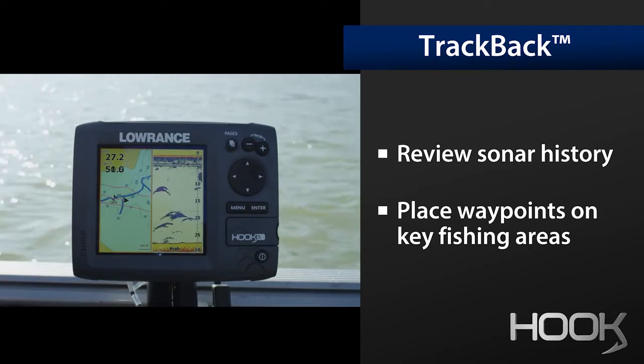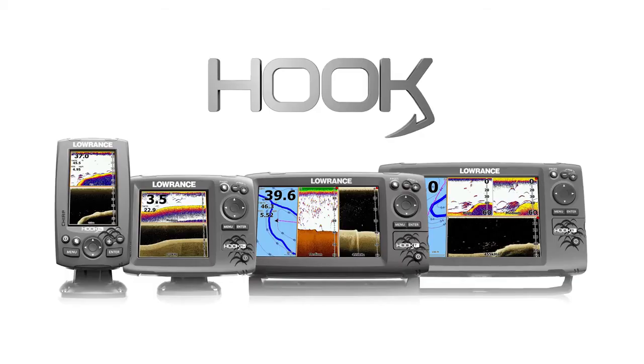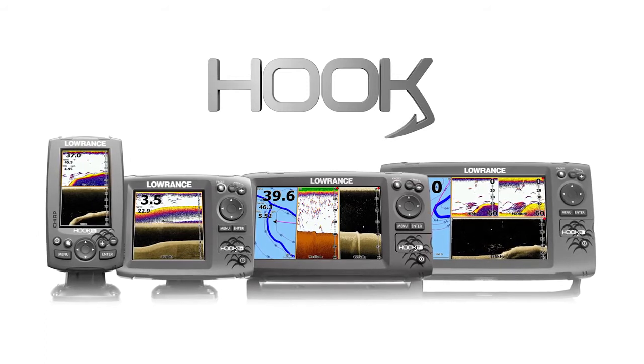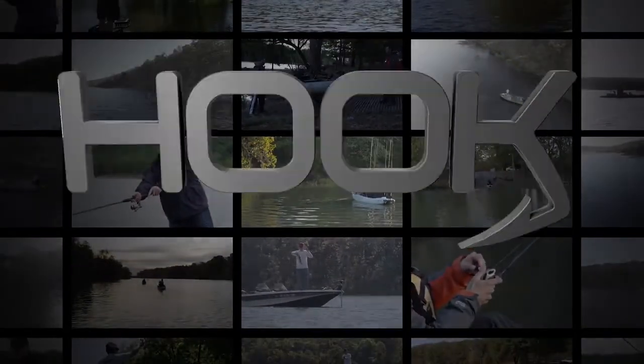Hook combos have the widest choice of compatible mapping. All of these features are packed into one head unit and one transducer. For any angler, anywhere — Hook.